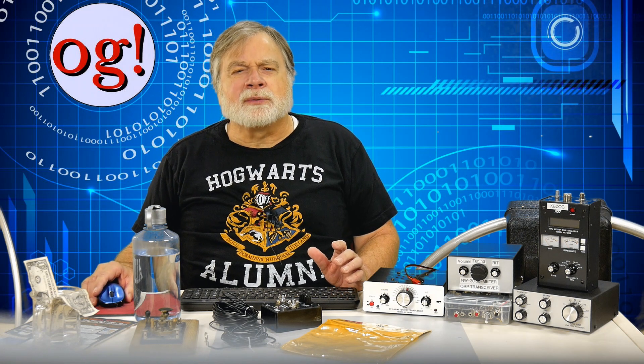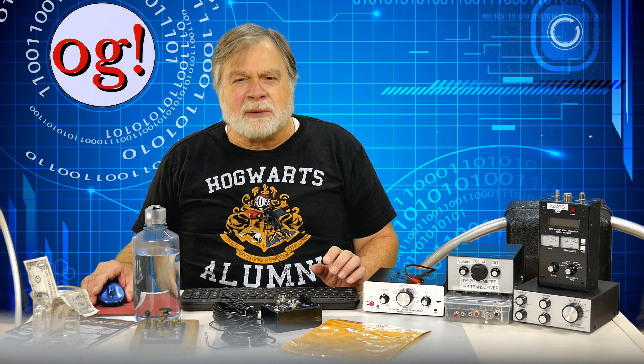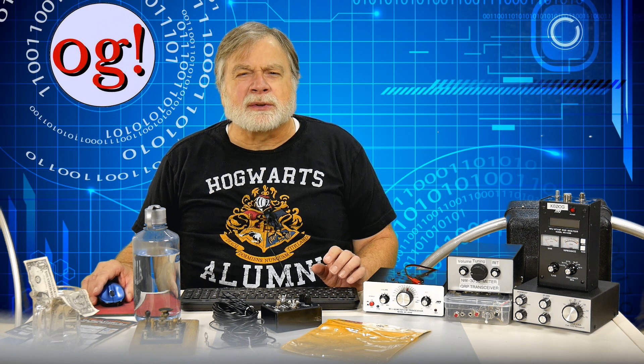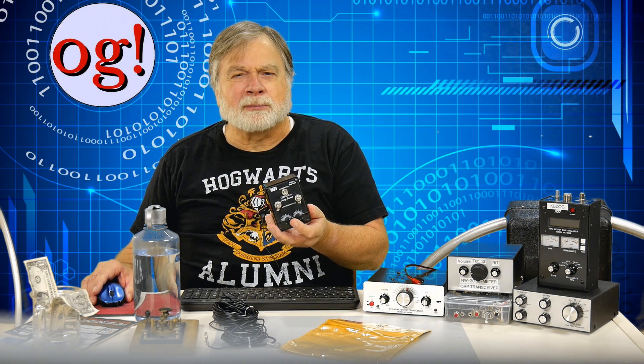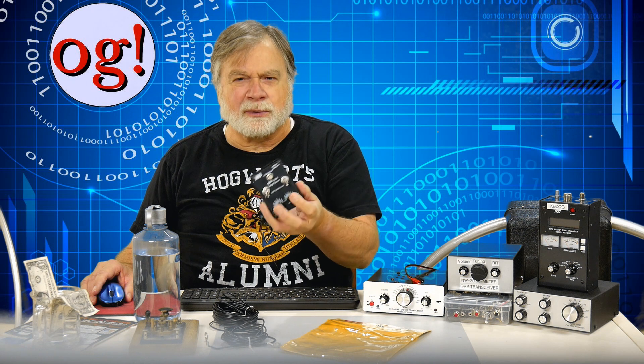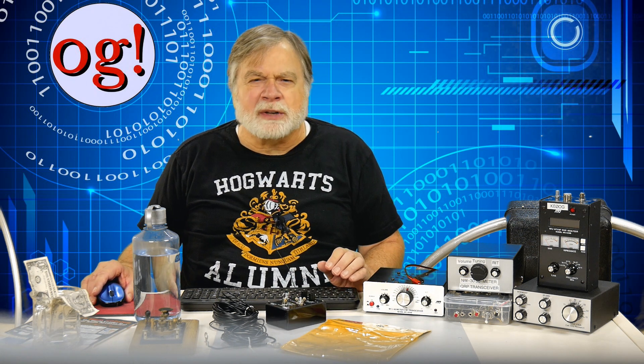I've seen a few other videos describing the MFJ-9232 and they all seem to skip the tuning step. It certainly can be tuned, but doing it with those small knobs is hard. At a minimum, I suggest replacing the knobs with the biggest ones that will fit — the larger knob radius will make tuning much easier.